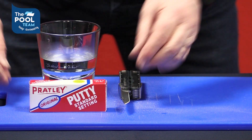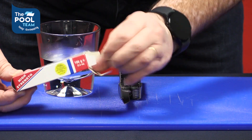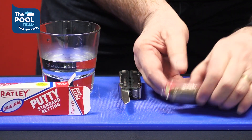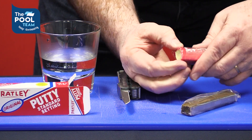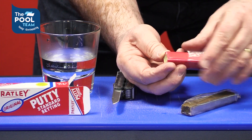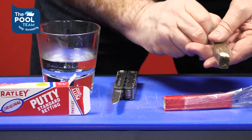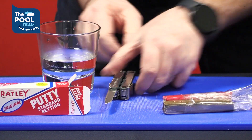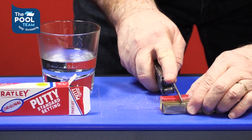For the application, we're going to remove the product from the box. We're going to open the sealed containers and push out the amount of Pratly Putty needed for the job. There must be equal amounts.